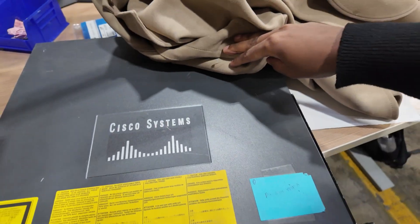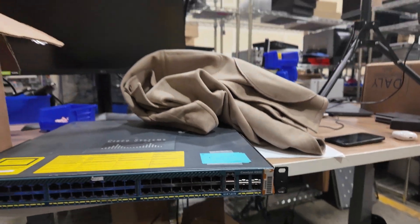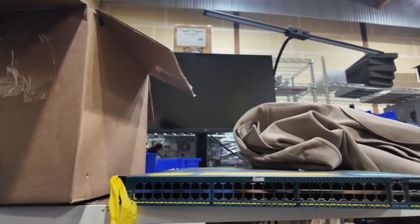Look at this little retro Cisco device here — it's a really old Cisco switch, as you can see. How many ports are on there? Quick test, guys — 48 or 24? I want you guys to tell me.